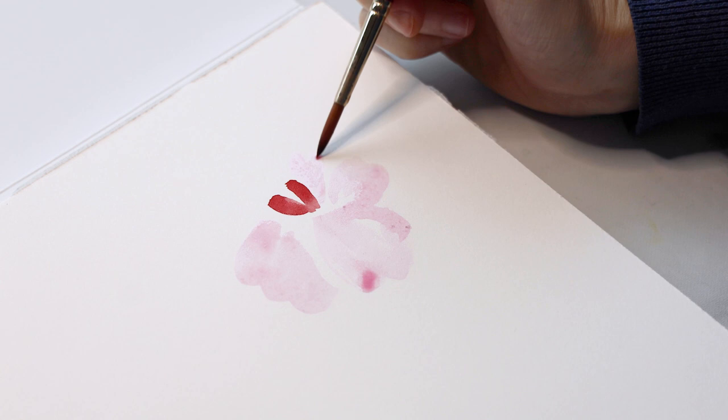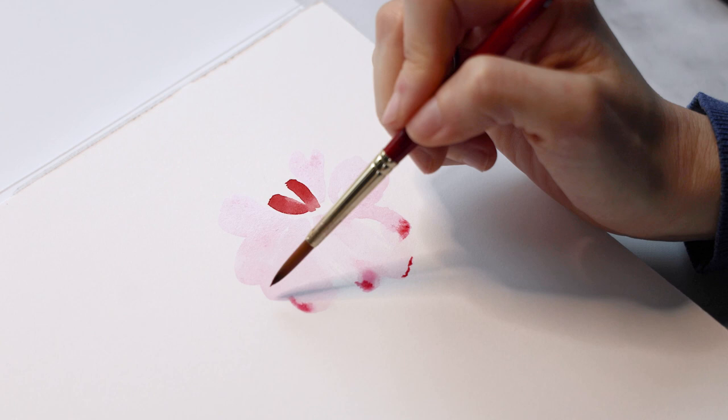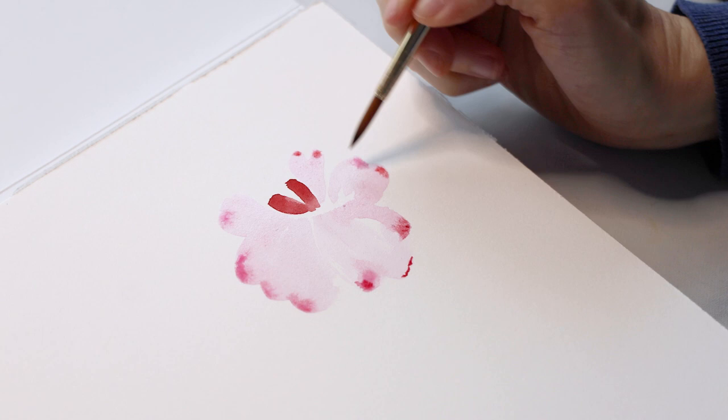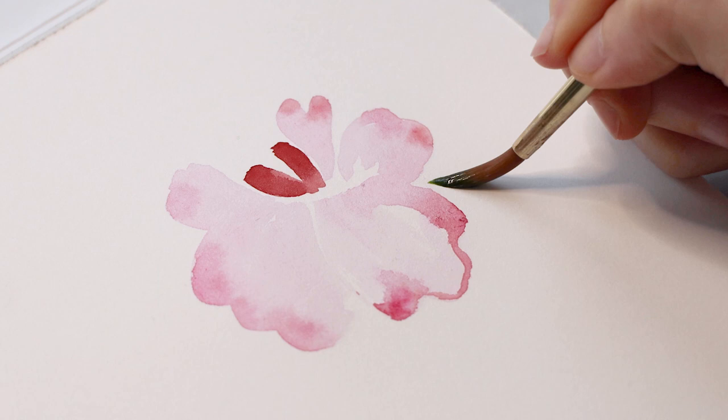My petals are largely done, but I want to add a little bit of a touch here on the border to just get that color to bleed a little bit. That's something I love doing — when the paint is still damp on my paper, adding a little bit more pigment to make that color bleed into the painting and really come alive. If you're not familiar with a technique called wet-on-wet painting, that's what I'm doing right now. I actually created a video all about watercolor painting techniques, which I'll link in the description below.